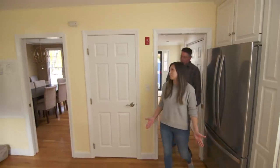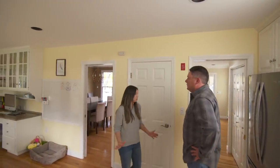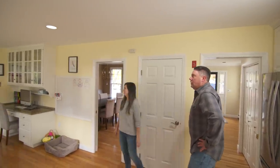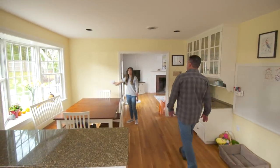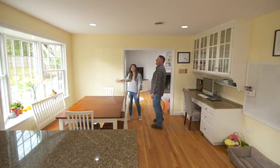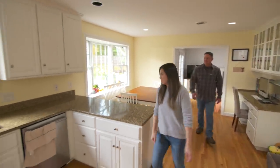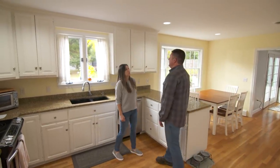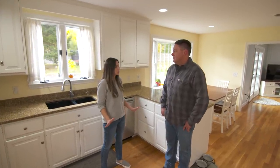We have six different lights here in the kitchen. I like the configuration, but the switch setup is a little bit weird. This one controls two, then there's another switch that controls one, one that does another one, and a final switch that controls the last two. That is a lot of switches for six lights.